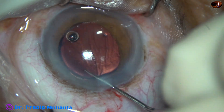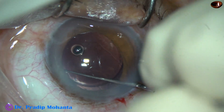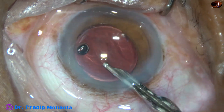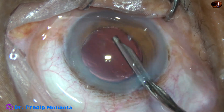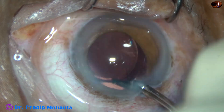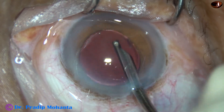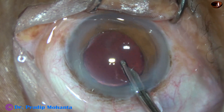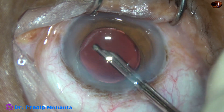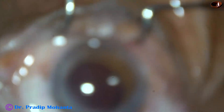This has been a very satisfying surgery. The nucleus was so hard and it has been managed without sculpting and without making any trench. That is the nicest part of the surgery. Whenever we use the ultrasound within the substance of the nucleus, the nuclear substance absorbs most of the heat and the ultrasonic energy does not travel towards the corneal endothelium. The corneal endothelium will remain very clear the next day — and that is what happens in my surgeries.